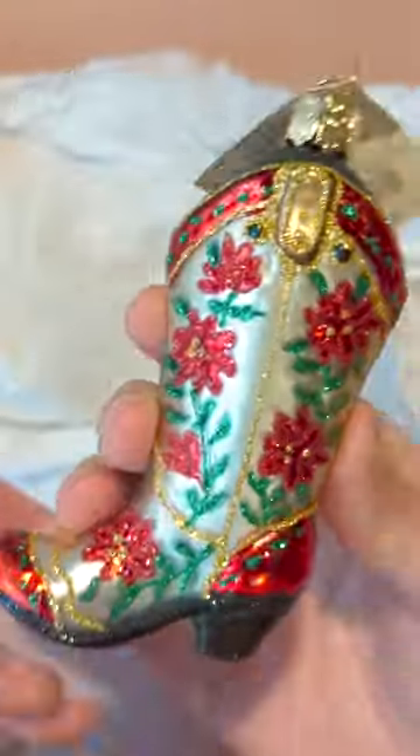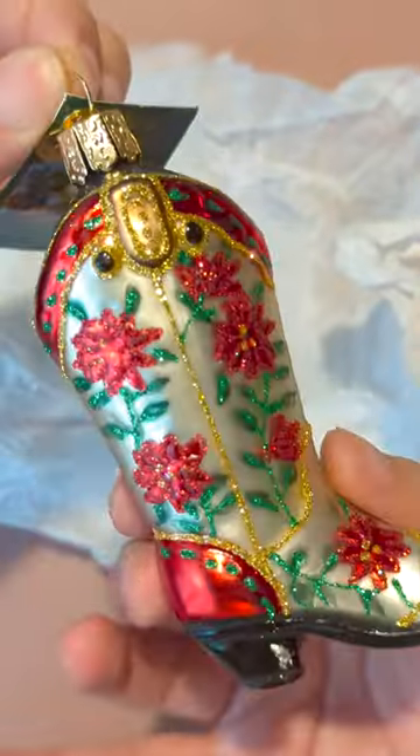There's a little heart tag here that says OWC for Old World Christmas. Keep in mind you're probably going to get some glitter on you, because I sure did. They have this light boot and they have the dark boot.